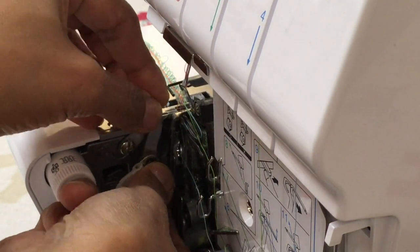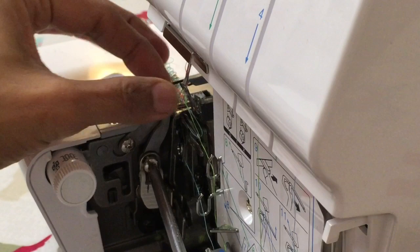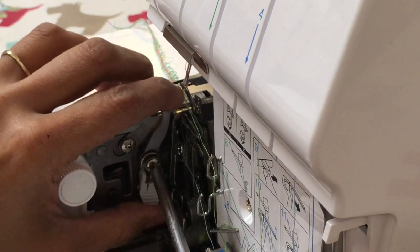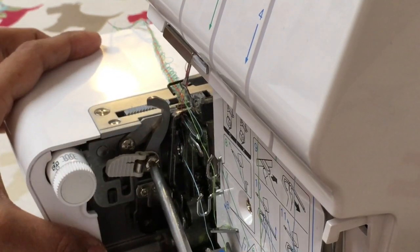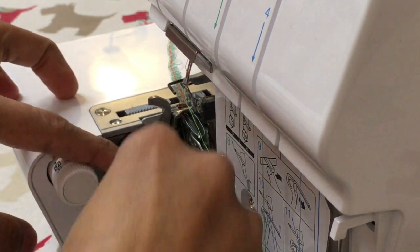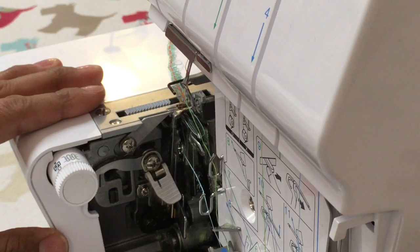Pop that in. Just turn righty-tighty away from you. Make sure we get our clip back up. Make sure your blade's in nice and tight — you don't want that blade coming free. To make sure you've got it in place, just pull the handle away. Turn. Make sure the blade locks into position when it's disengaged.